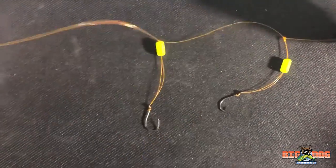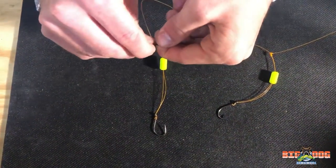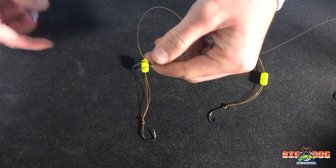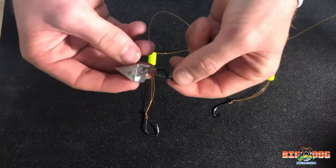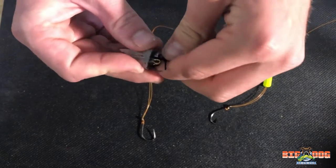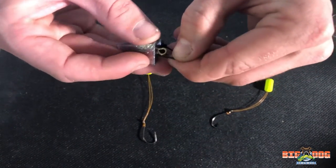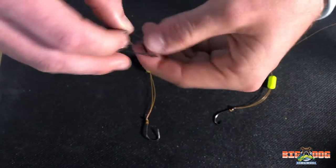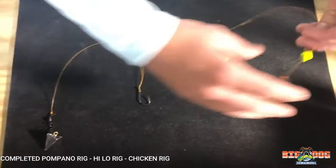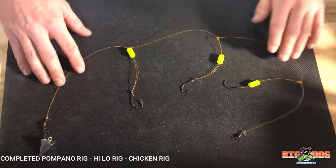Now we're going to finish up by putting the weight on this snap. We just have a one ounce pyramid — if you're fishing off the beach, it's good in the sand. So we'll slide that through. And now we have your finished rig right there.